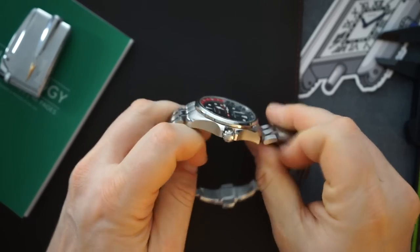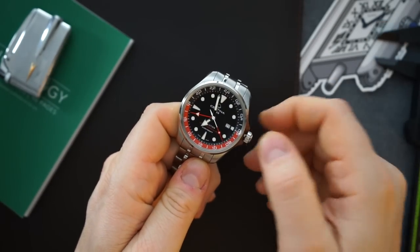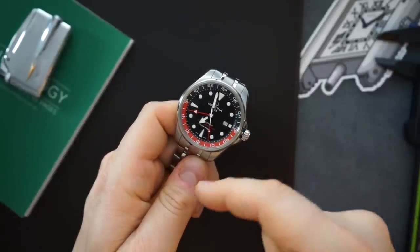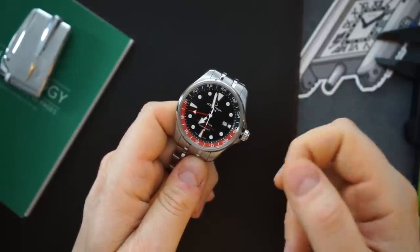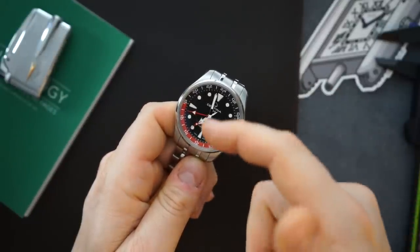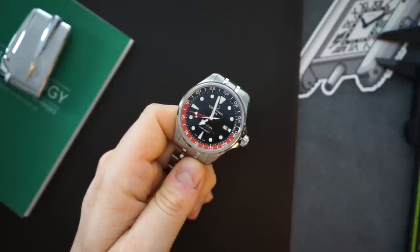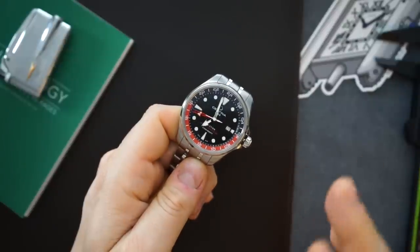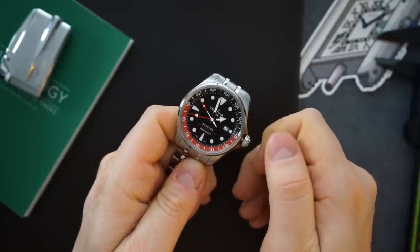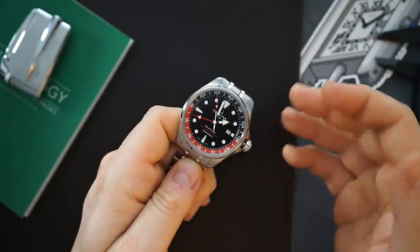It is a 200-meter watch so you can actually use this swimming. You get a screw-in crown. It is a true GMT — you have a coke setup on here. The bezel is actually a non-rotating bezel inside of the dial, under the sapphire crystal, and it is in black and red. The dial is in black, and you get red hands as well, so it looks a little bit like a Rolex GMT-Master coke version. It is very easy to change the GMT time zone — very functional watch.